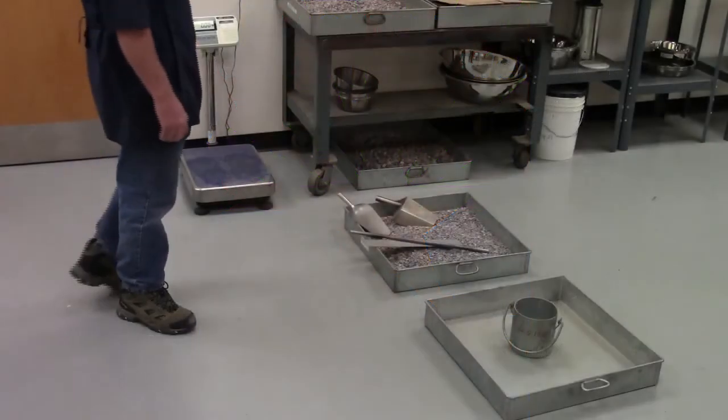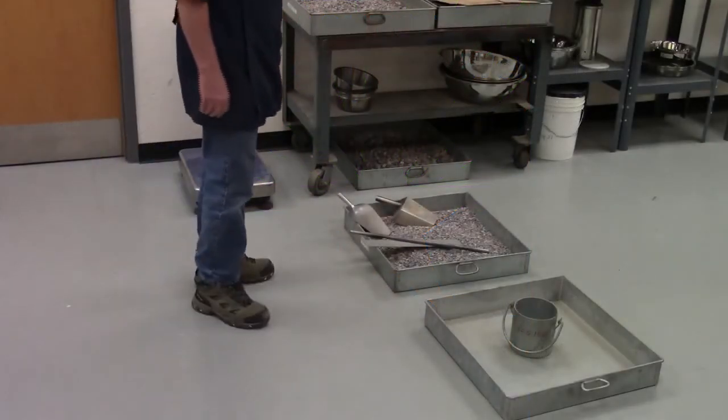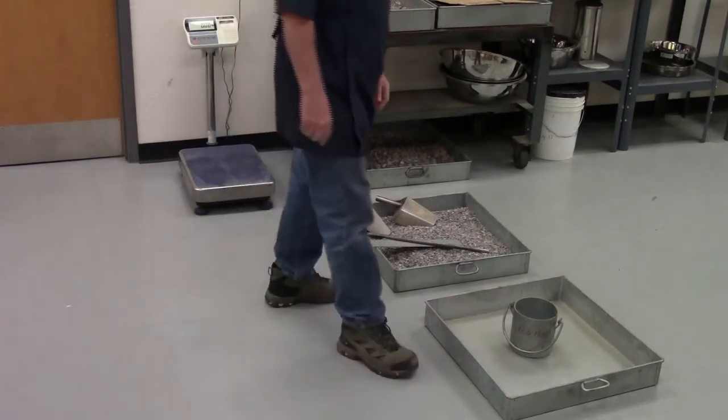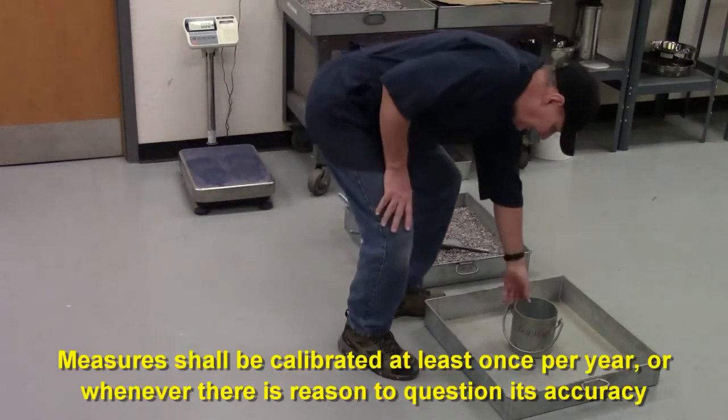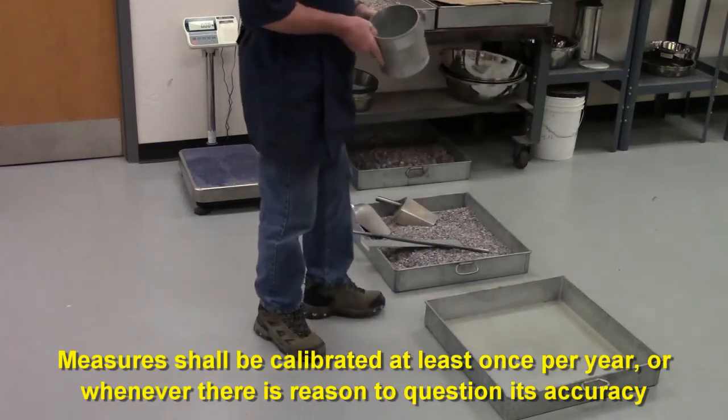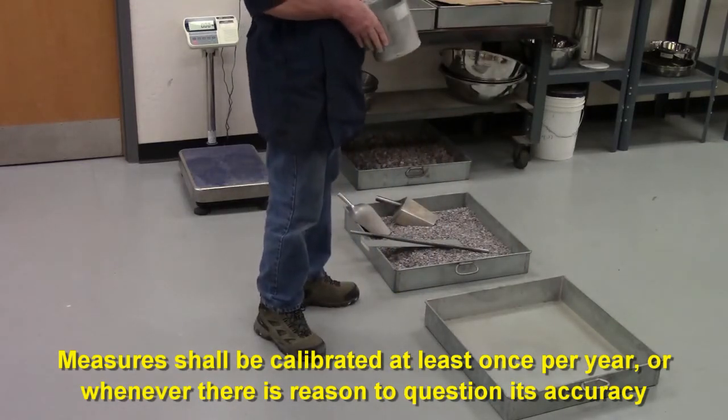AASHTO T-19 is the unit weight of coarse aggregate. We're going to be using the measure per the table in the procedure, and that's based on the size of the aggregate that we're going to be testing.